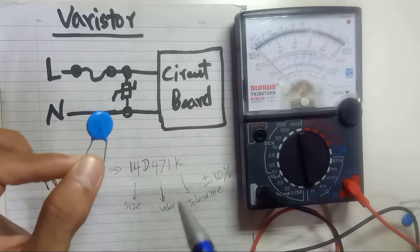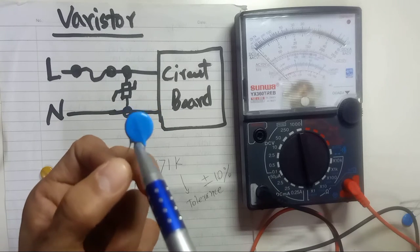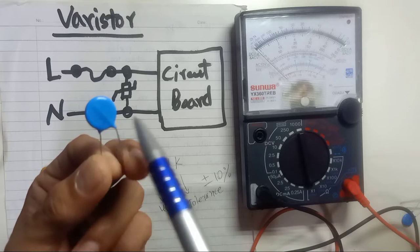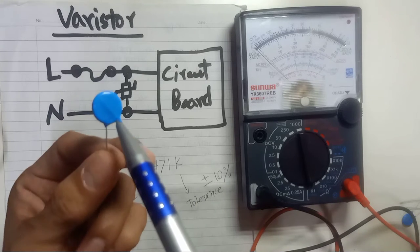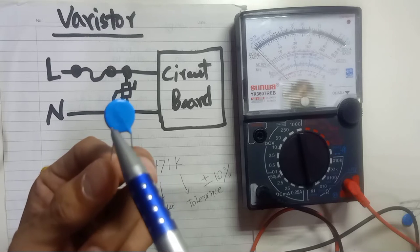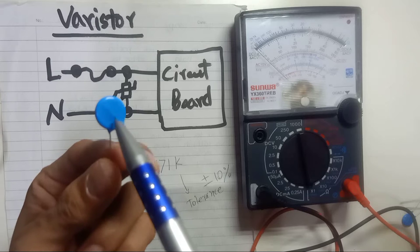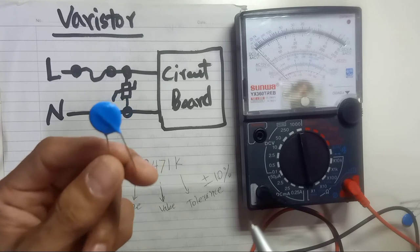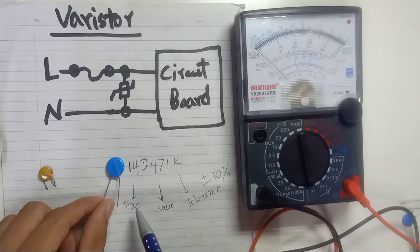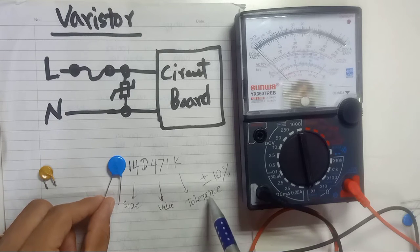You will see the part number right here: 14D471K. Every varistor has a part number which represents specific information. The first part, '14D', means the disc size is 14mm. The second part is the value of the varistor, and the last 'K' stands for plus or minus 10% tolerance. So what I'm holding here is a 14D471K — 14mm size, 471 value, K tolerance.